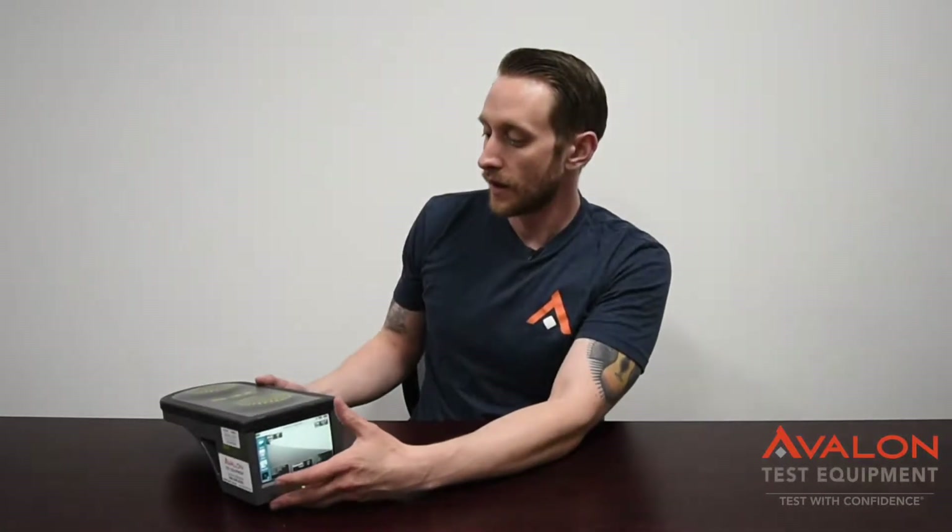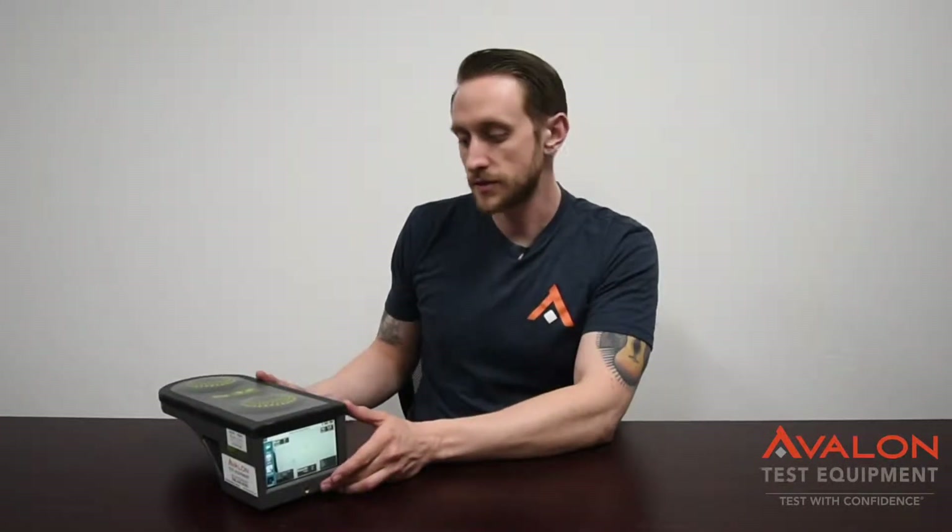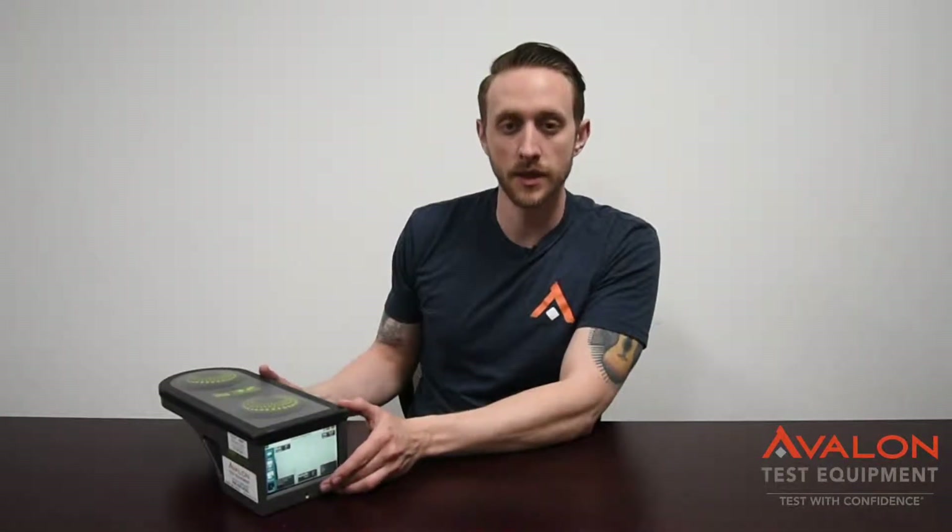This is the 3Z Vision antenna alignment tool. It's definitely one of the best units out there for this. It's very user-friendly. One of the biggest features is it has a camera option that you can purchase extra, which allows you to take pictures of every site as you're using it. And a lot of companies are starting to require pictures now as well.